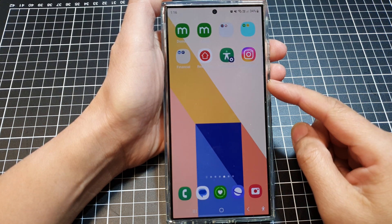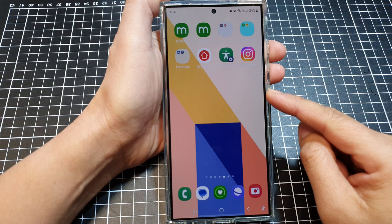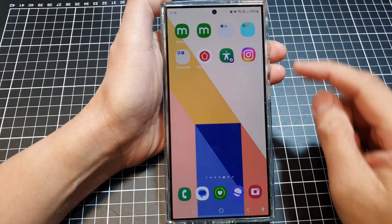Six ways to fix the screen too dark on the Samsung Galaxy S24 series. The first solution is to manually adjust your screen brightness.